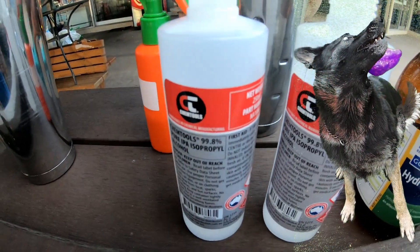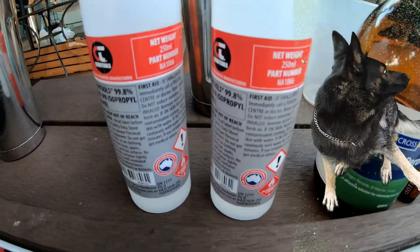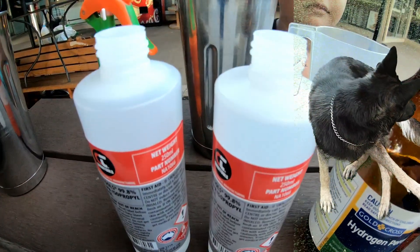Now this is 250ml — these normally come in 125ml. You're usually lucky if you can get 250ml. Put two of these in.